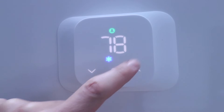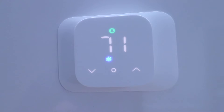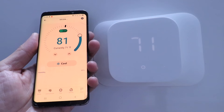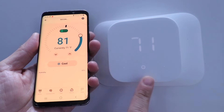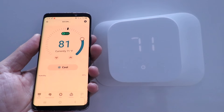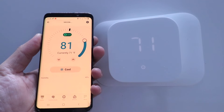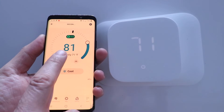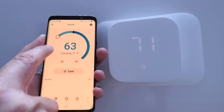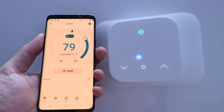We've gone through pretty much all the settings on the physical thermostat. Now we're going to look at the phone app and see what settings we can change there. All of the things we just did on the thermostat you can do on the phone — but you can do even more on the phone. Here's the home screen for the thermostat on the Amazon Alexa app. We're currently in cool mode and you can scroll through temperatures for whatever set point you want, and it's going to change on the device.